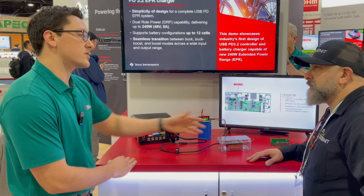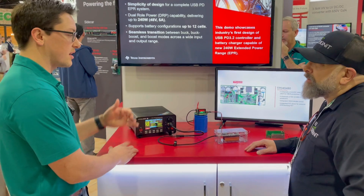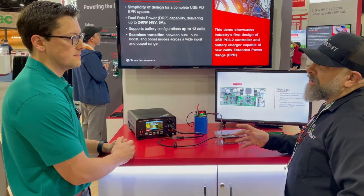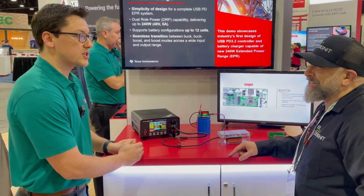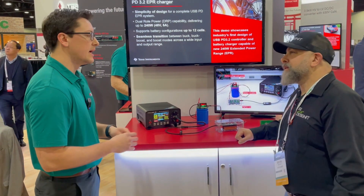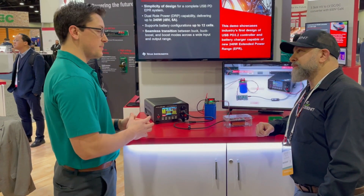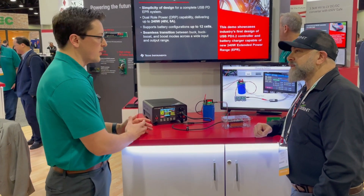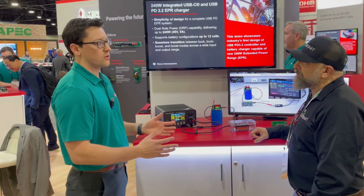There are tools on ti.com, and this reference design is also on ti.com, so you can copy this design and use that GUI tool to configure it to your needs and voltage levels. How does TI keep up with the standards always changing? It's a challenge the market faces, but TI really focuses on time to market. When the EPR spec first came into existence with PD 3.1 back in 2021, we immediately hit the ground working on our solution.